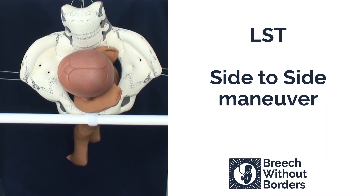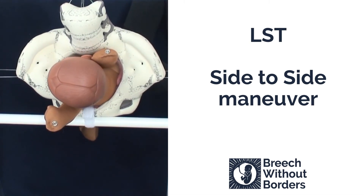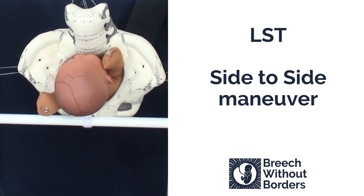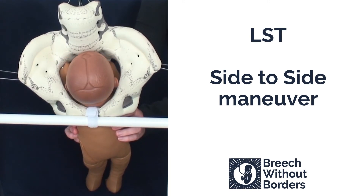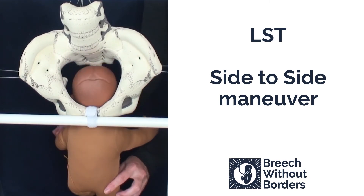This baby is LST, left sacrum transverse. It has two nuchal arms. We're going to try the side-to-side maneuver. With this maneuver, you grasp the shoulder girdles, you disimpact slightly, and then you rotate 180 degrees through sacrum anterior to the other side, and then 90 degrees back to face you, bringing the baby back to sacrum anterior. You don't sweep arms between the two rotations. At this point, the arms will both be in front of the face, ready to be born, either spontaneously or with a simple arm sweep and, if necessary, a shoulder press.